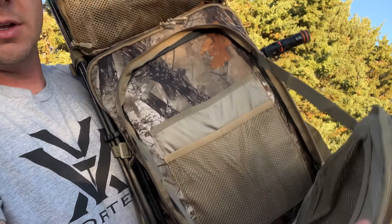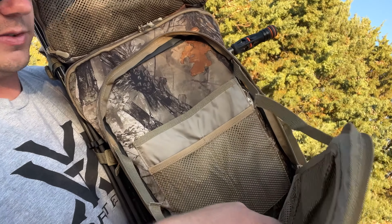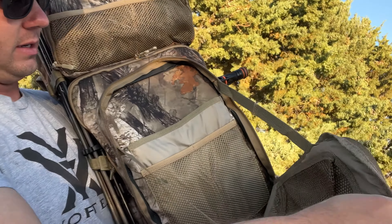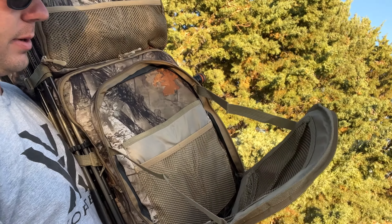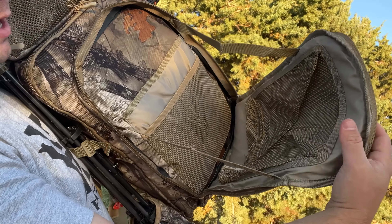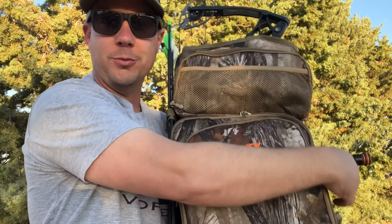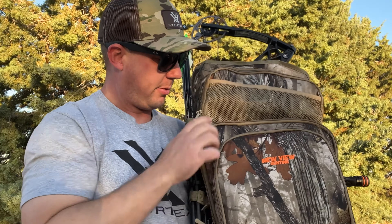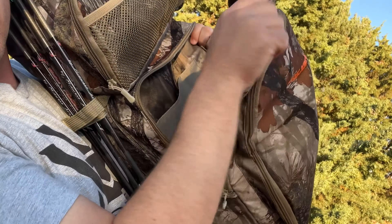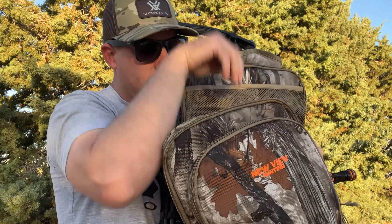This bag is a lot bigger than I thought it was going to be. I thought it was going to be pretty small — and I'm not saying that's a bad thing at all, it just surprised me at how large this bag is. I would say this is at least 24 inches tall. I've got about a 32-inch axle-to-axle bow, and the bag is about 24 inches right here. It's a pretty good size bag, which is good — it's going to be roomy and it's got tons of pockets.